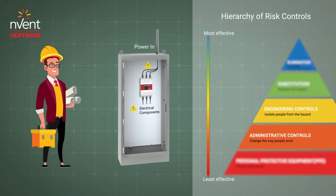Since troubleshooting and maintenance are required, the enclosure needs to be open to access electrical components. This reintroduces the electrical hazards.